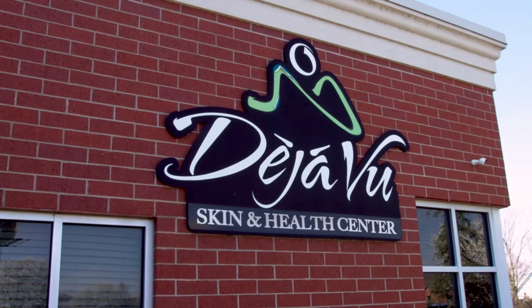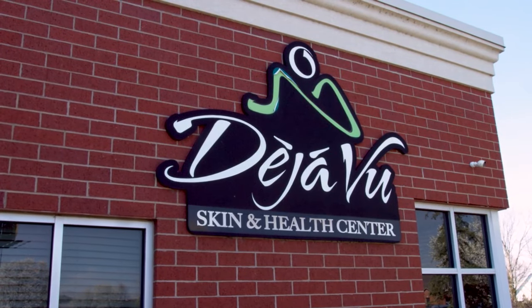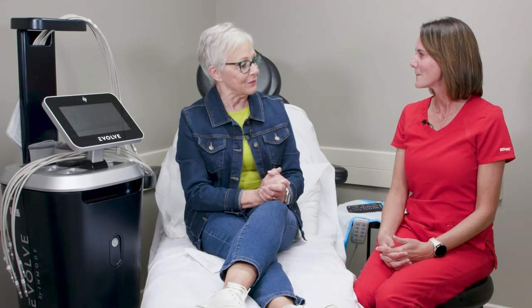This portion of Local Lifestyles is sponsored by Deja Vu Skin and Health Center. I am at Deja Vu Skin and Health Center with nurse Julie Evans wearing her red uniform — looking good. I want to evolve, Julie, so help me evolve with you. What is this treatment?